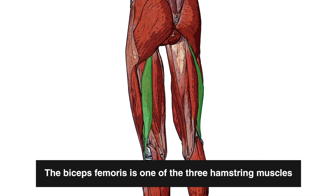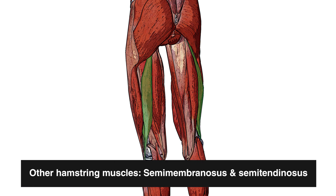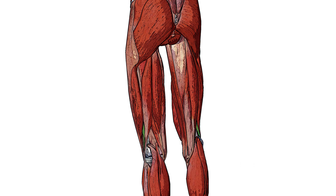Here you can see a superficial view of the biceps femoris amongst the other muscles of the leg. Next let's look at the two heads again in isolation. You can see on the side here in green we've got the short head of the biceps femoris, and we can only see a little portion of it because it's mostly covered by the long head.